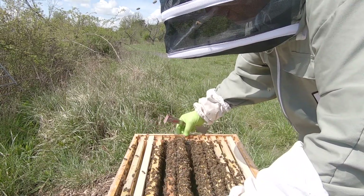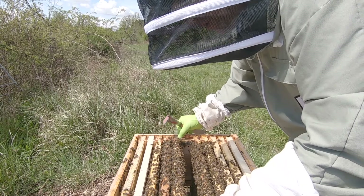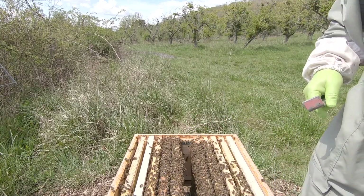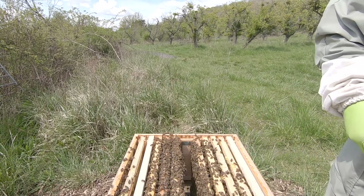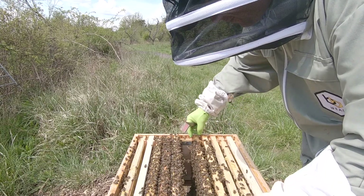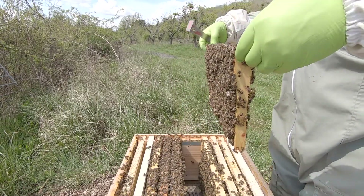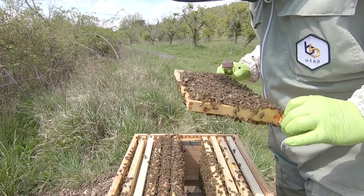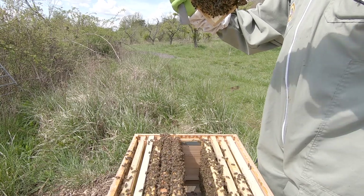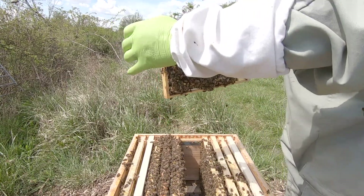So let's put these back together. Come on girls, out of the way - a bit more smoke, keep them off the top bars. Queen cell's there for that one - there was one on here if I remember. This one... or was that the one I just removed? Another one there.